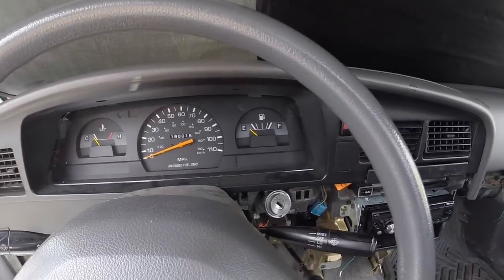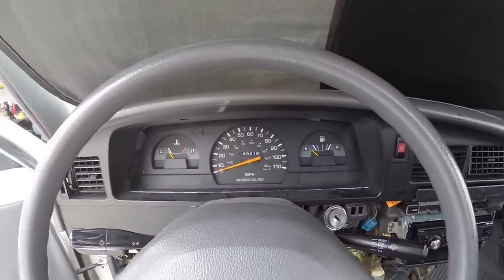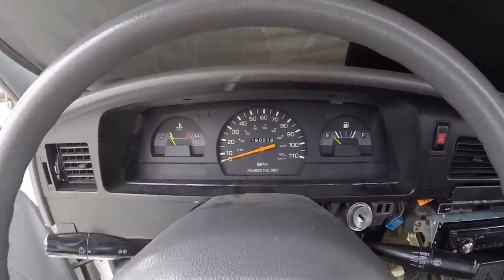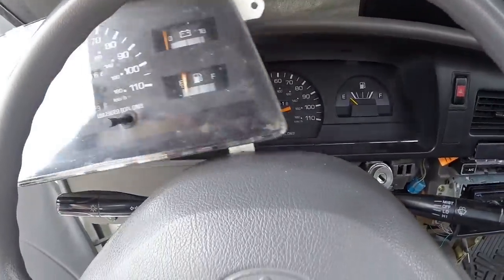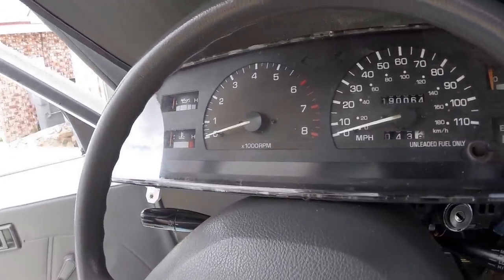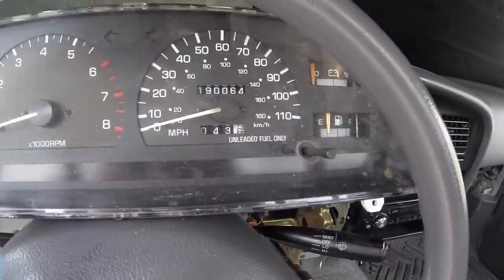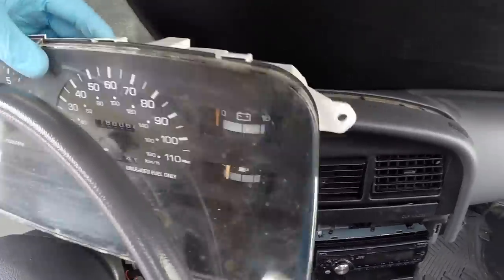This is the original cluster out of my 1994 Toyota pickup — it's a two-wheel drive model. And this is the one we're replacing it with, out of a Toyota 4Runner. This is the SR5 model, which has the tach, oil pressure gauge, and voltmeter additionally.